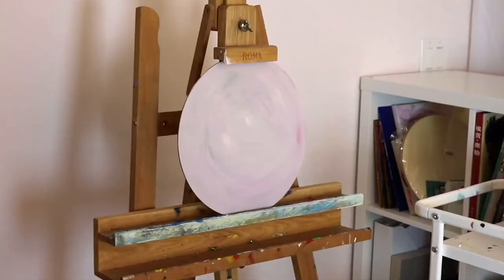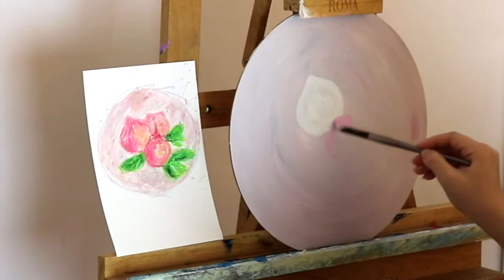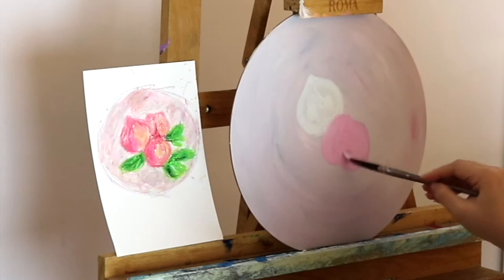Wait until it's dry and put it on my easel. You are ready to paint. Next, I get my good old palette and my brushes. Then I start to paint. I make that kind of fast because I think it's kind of boring.